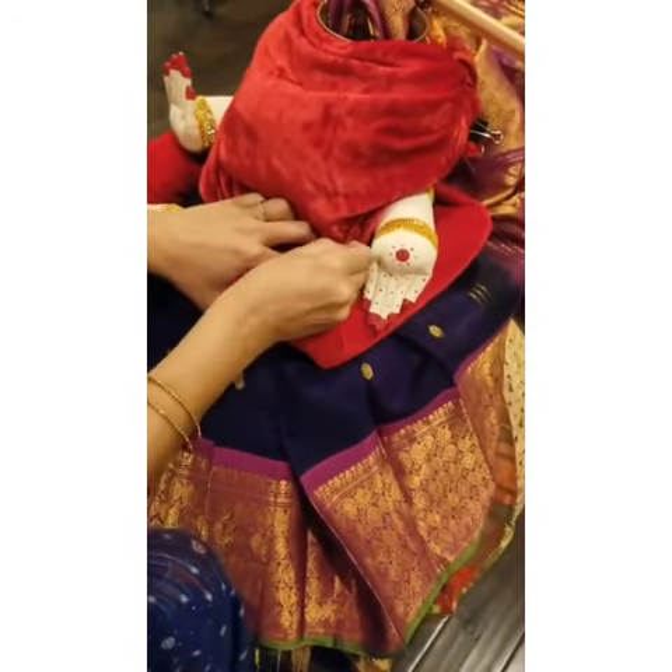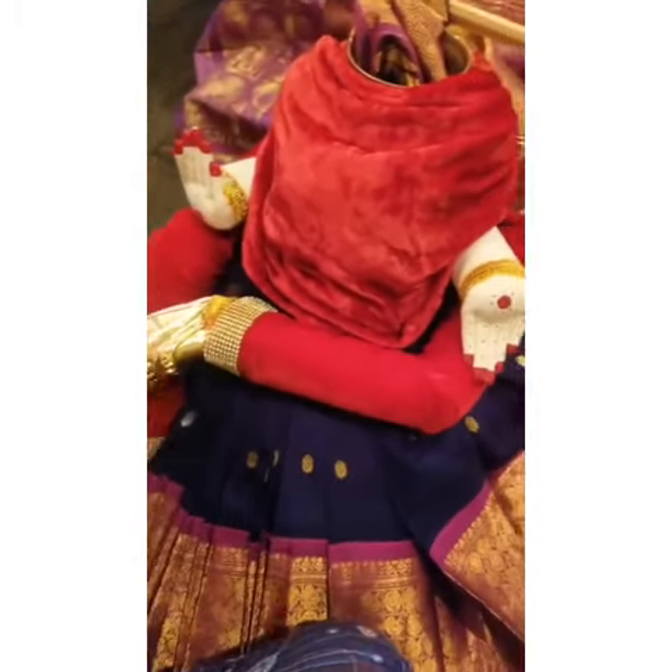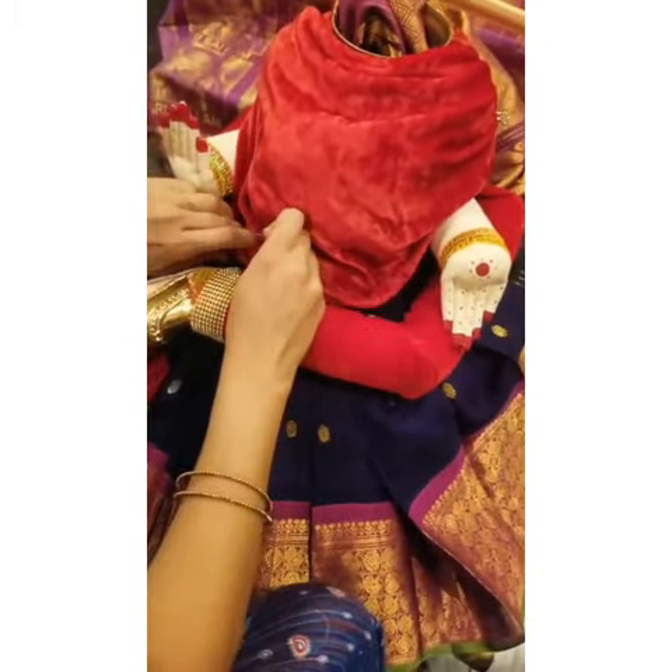Then just put a nail head pin here and another nail head pin on the other side to secure the blouse piece.